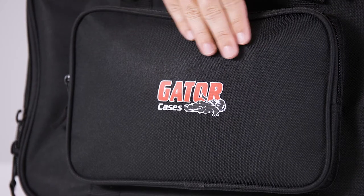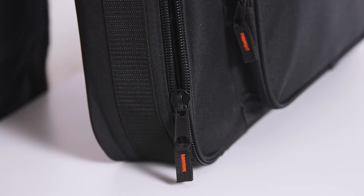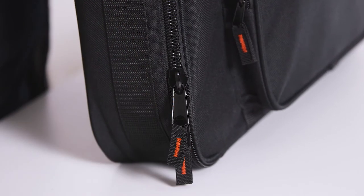The outside of the bag is made of durable nylon, which can stand up to rugged use and comes with heavy-duty tab zippers to keep the bags safely closed.